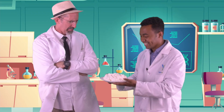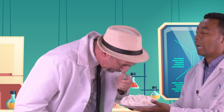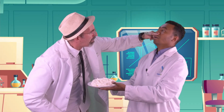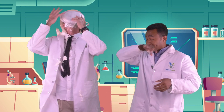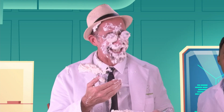Here, take a look. Oh, thank you. Thank you. That's it! I feel better. Wow. Oh. Foamy. But tasty.